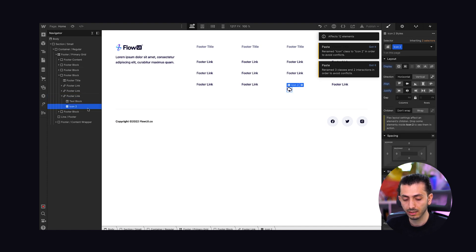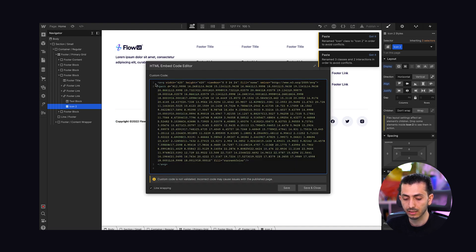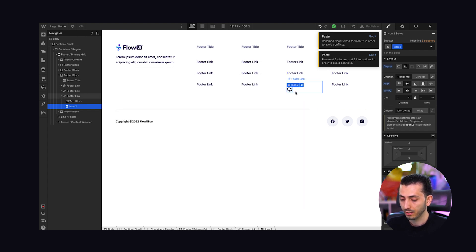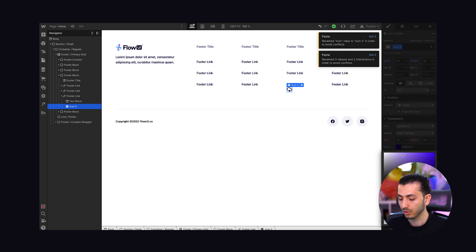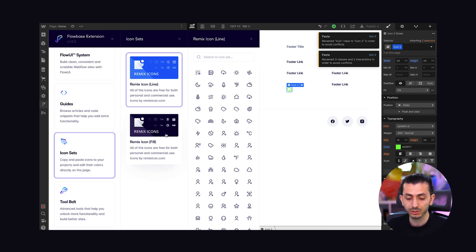If I need an icon I just paste it in, and when I look at it, it's actually an embed code. What they're doing is adding an embed element with the SVG code for that icon. The cool thing is the fill is set to current color — so the icon inherits the color from typography. If I change the text color, the icon color changes too, and you can animate it just like you would animate any other text element. That's super cool.